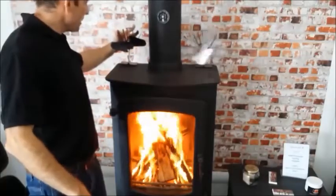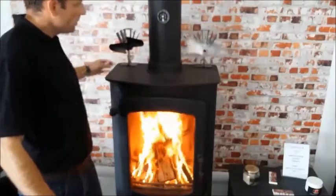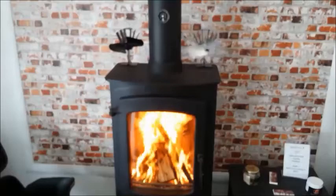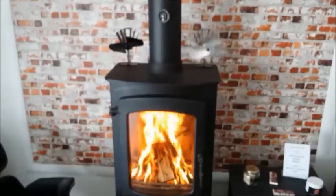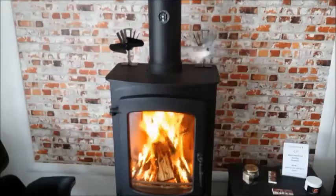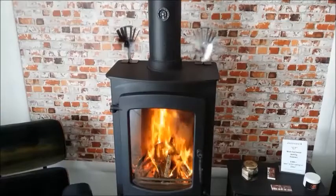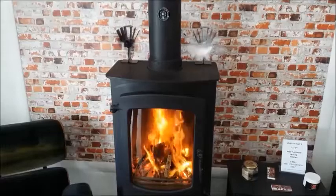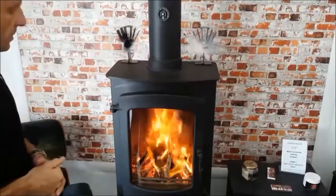We'll place another one on the other side. They come in three blade types: silver, black, and then a gold-coloured version. That one will obviously take a while to hit temperature. So we now have both fans running, all powered by the heat of the surface of the stove.